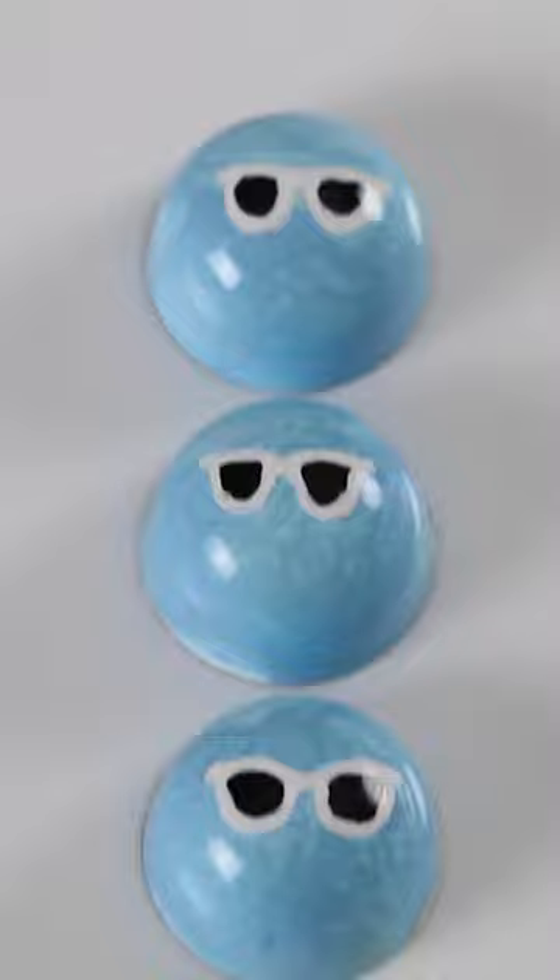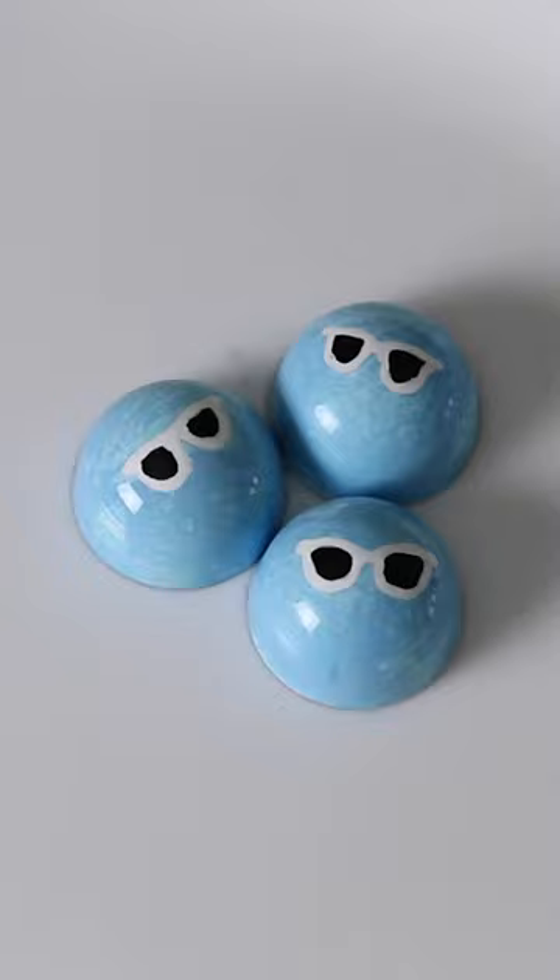How do you guys like the watery blue effect and the cute little sunglasses? Comment if there is a different symbol that you would have used for this song.